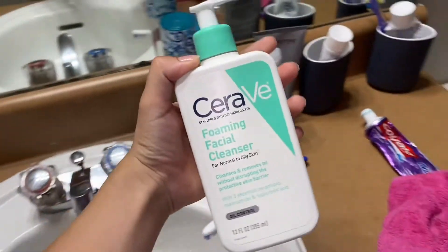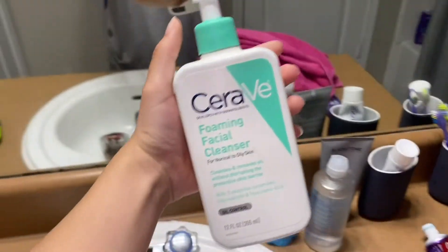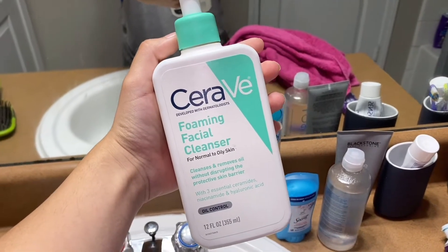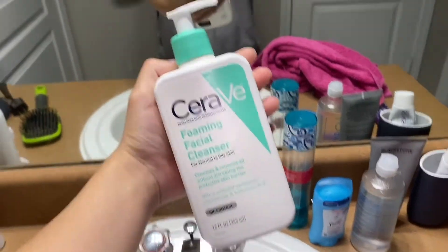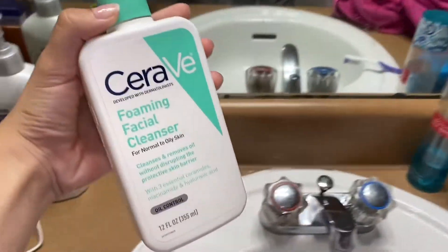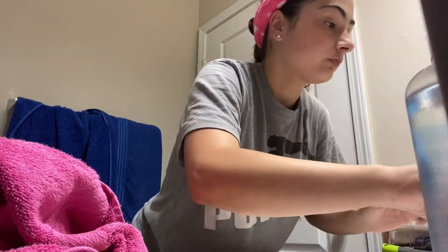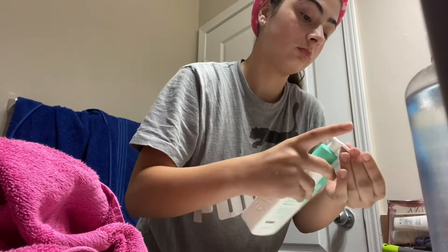Alright, I need to wash my face because I know I need a brush on here — it looks crazy. I'm going to be using my same old CeraVe Foaming Facial Cleanser. Hopefully I said that right. I'm literally running out. This stuff is amazing.